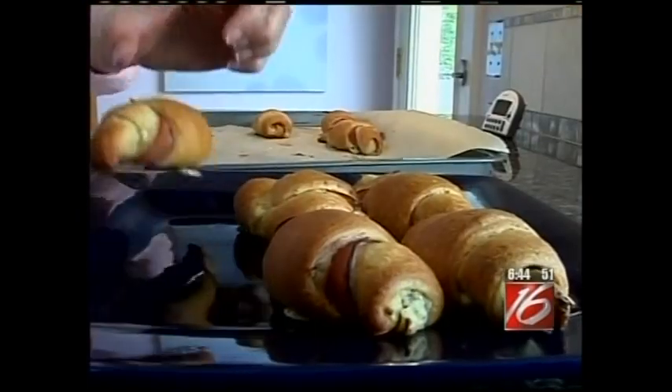Hi everyone, I'm Chef Becky. Mother's Day is right around the corner and I'm going to help you get ready. Today, we're going to make my ham and cheese crescent roll-ups. This recipe is going to knock her socks off.